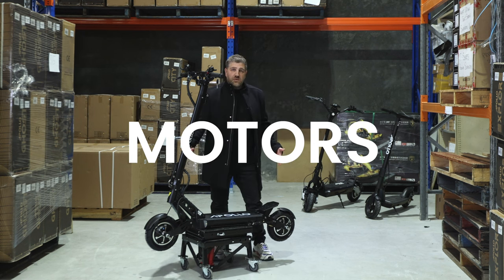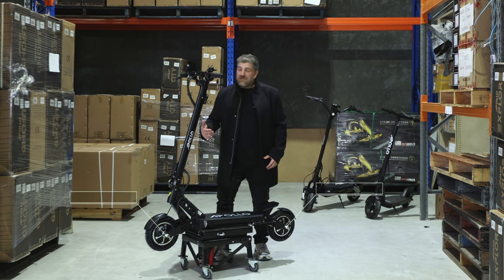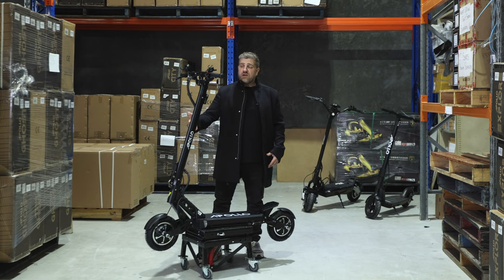Number one is the motors. They were 800 watts, they're now 1000 watts each, giving you extra torque and even more power to get up that hill. They've also improved the range slightly — the old scooter was 55k, it is now 63k, giving you that extra bit of range.